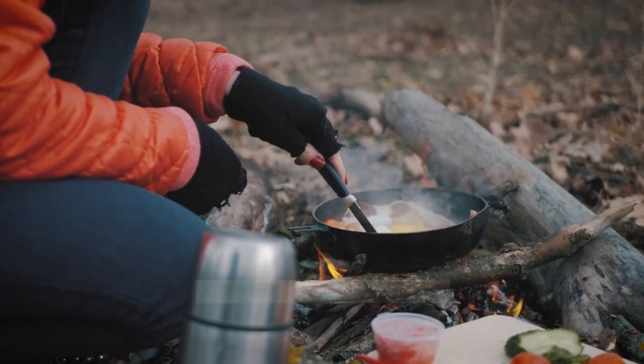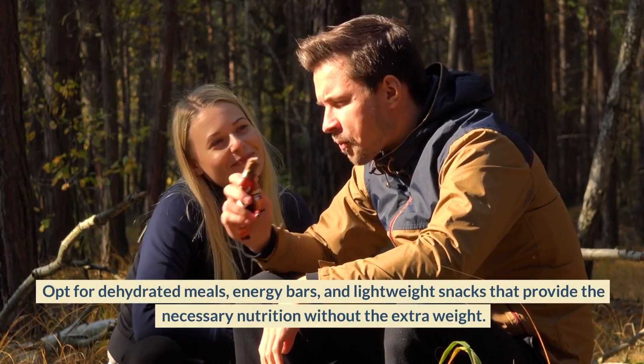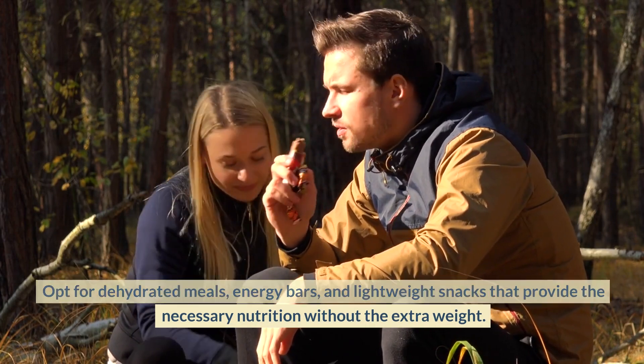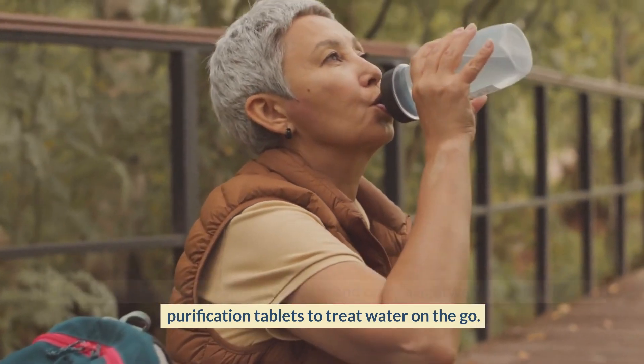Streamline Your Food and Water. Food and water can quickly add significant weight to your pack. Opt for dehydrated meals, energy bars, and lightweight snacks that provide the necessary nutrition without the extra weight. Plan your water sources along the route and carry a lightweight water filter or purification tablets to treat water on the go.